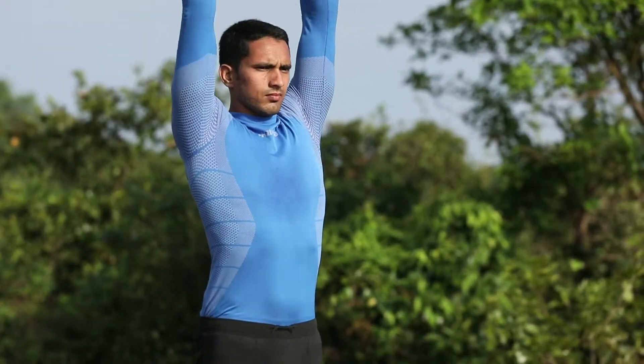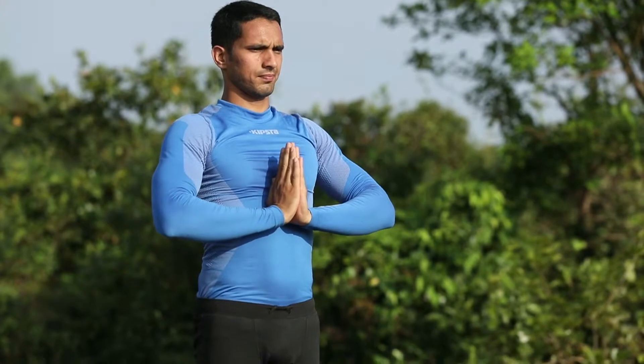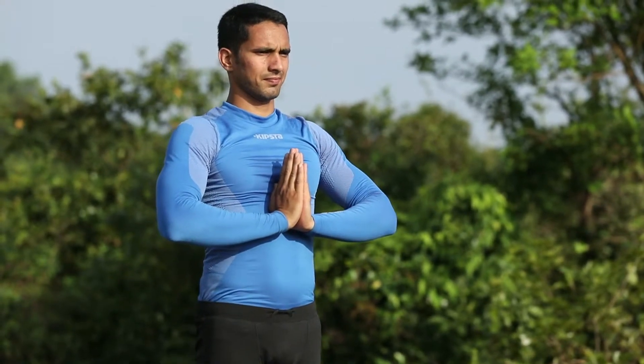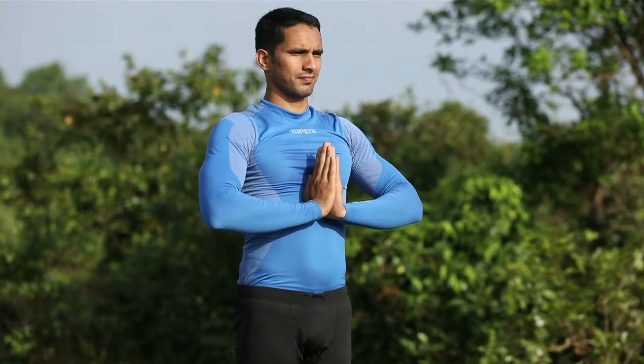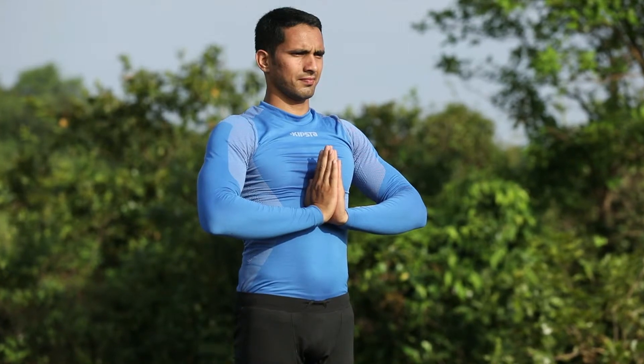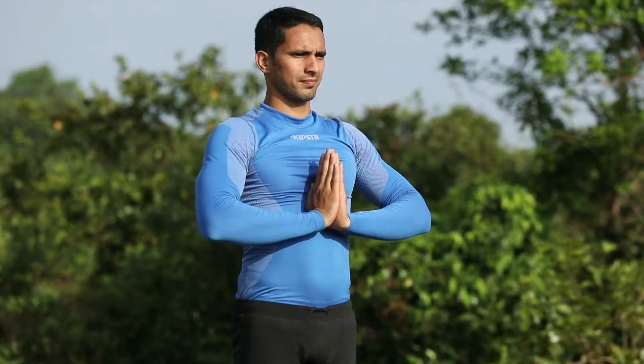Take a deep breath and raise your hands in an upward direction. Stand straight and erect in such a way that your face is in the direction of the Sun and both feet are touching each other. Bring your hands close to your chest by touching palm to palm — called Namaskar.